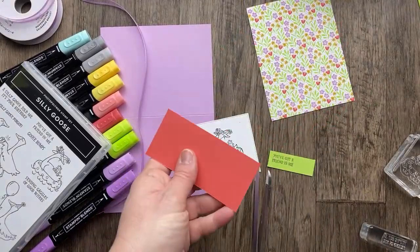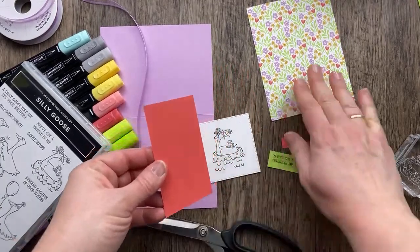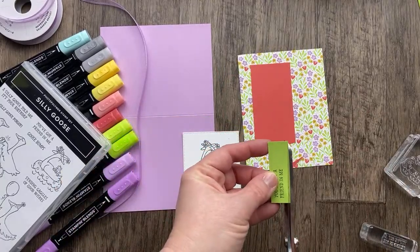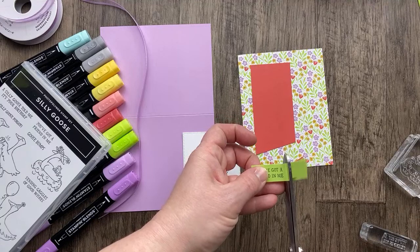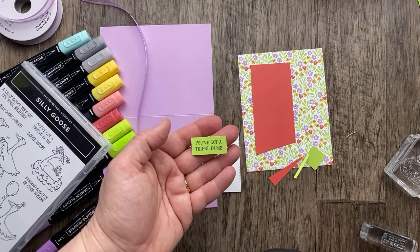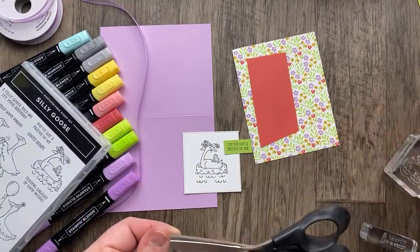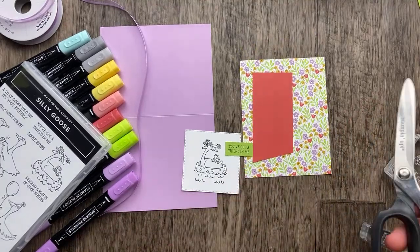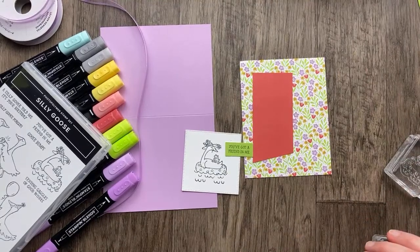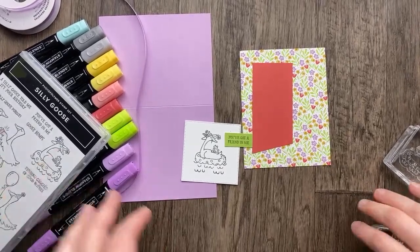Before I color, I'm going to put just a little angle on that piece to mimic the sample — just a little cut. I like using these craft and paper scissors because it's a nice long blade to cut a straight line without having to cut more than once. I use my big scissors for cutting cardstock. Alright, let's do some coloring.